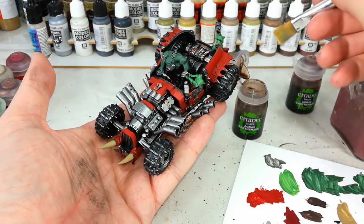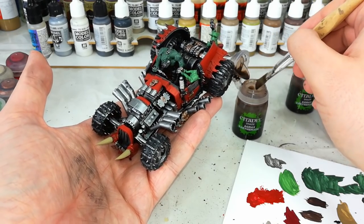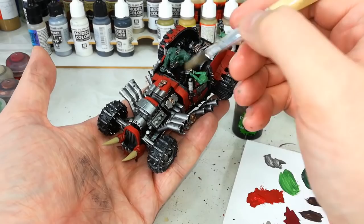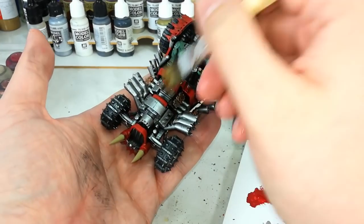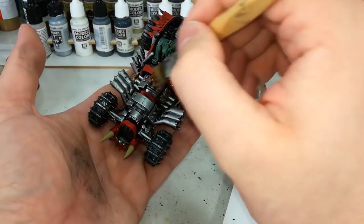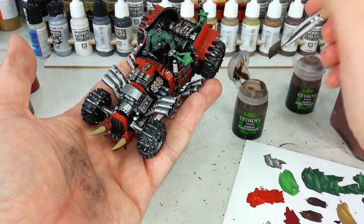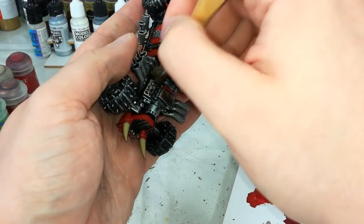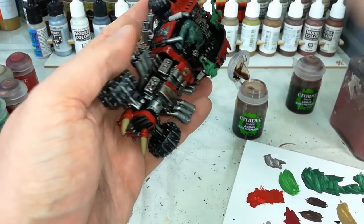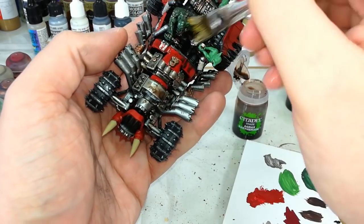Once you're confident all your base coats are ready to rock and roll, grab the biggest brush you want to use — yeah! — and we're going to go Agrax Earthshade over the whole model. This might take a little bit. You want to make sure you are working it into all of the recesses because we really don't want to miss any of that detail. Take your time, and you'll see I'm not being terribly careful at first for that first pass. Agrax Earthshade — everything!